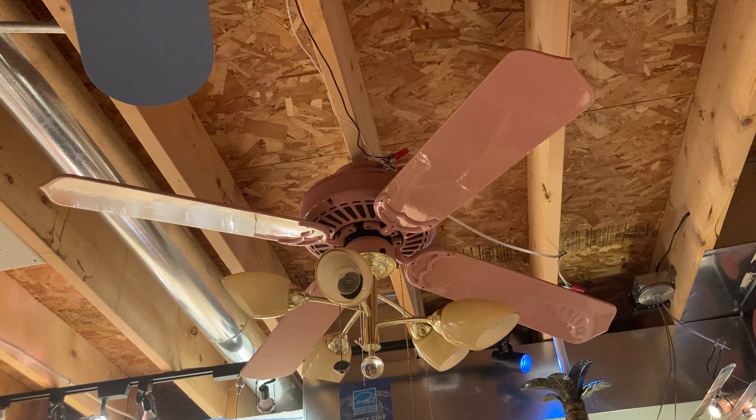Here's a video of my Casablanca Delta II again — it's Dusty Rose. This time I have my Fabian Calispo light kit on it. This is the 5-light version with the almond glass, not the white glass. So far, this has been the only 5-light Calispo light kit found.